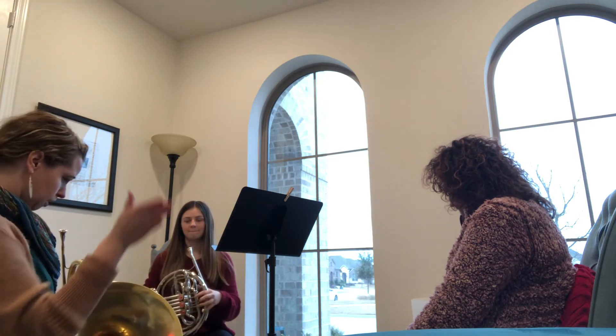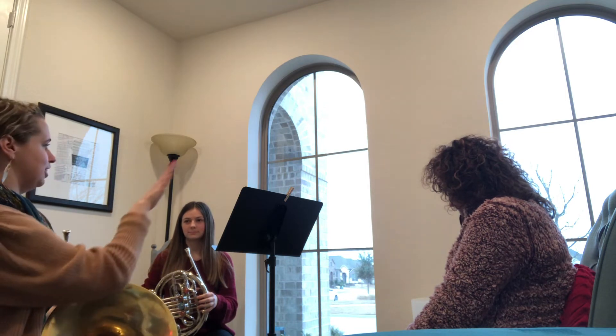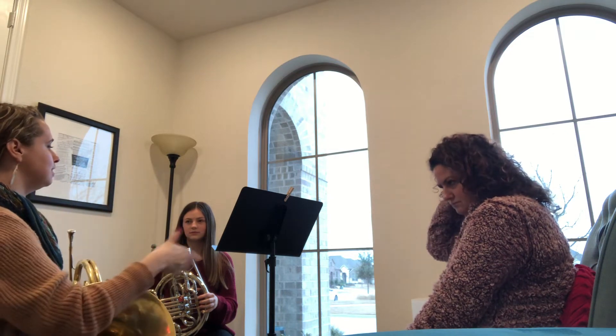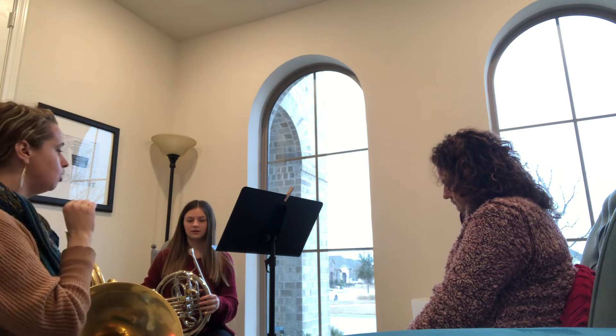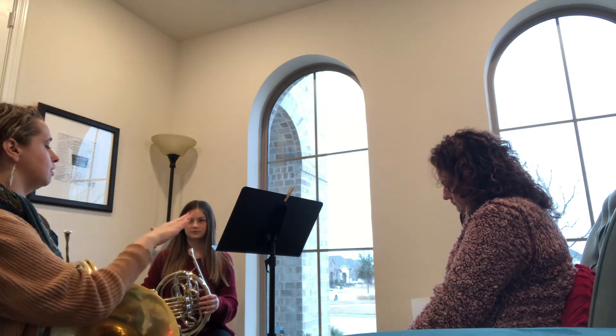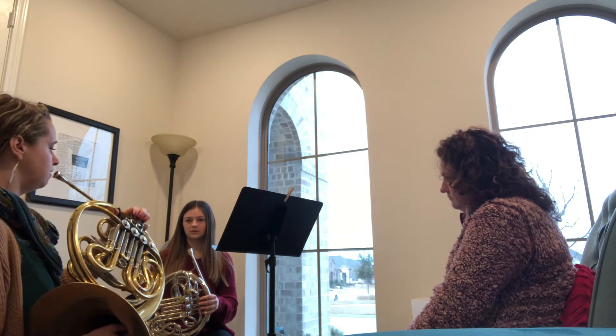I really liked in our original warmup, you had a really open, beautiful, warm sound. And now that we're trying to do the double tonguing, it is a little more closed off. So maybe just sigh. Take a deep breath. Relax, so your throat is nice and open. Warm air is going to help. Ta, ka, ta, ka. Let me try it again. Let's do it on G, see if that helps.